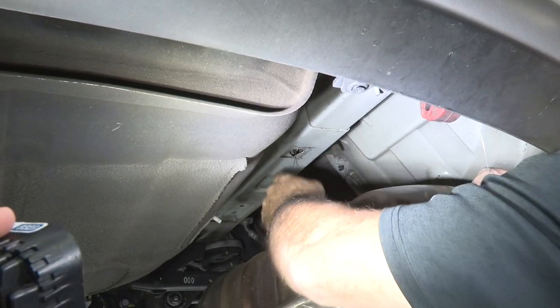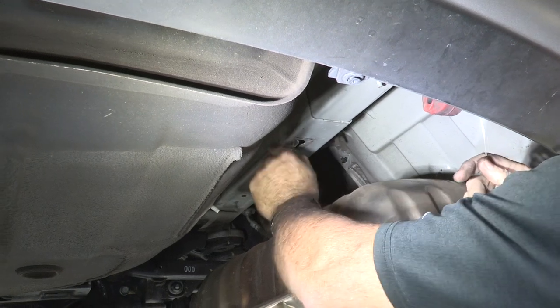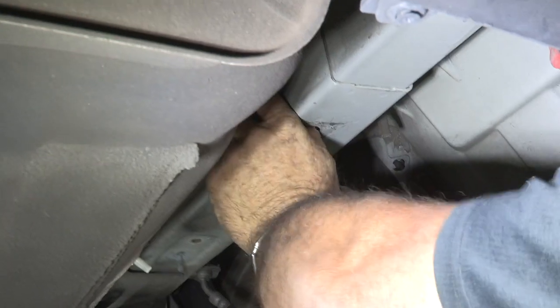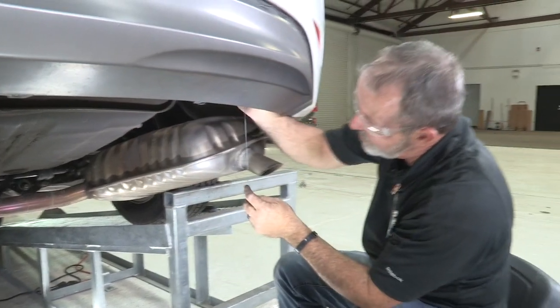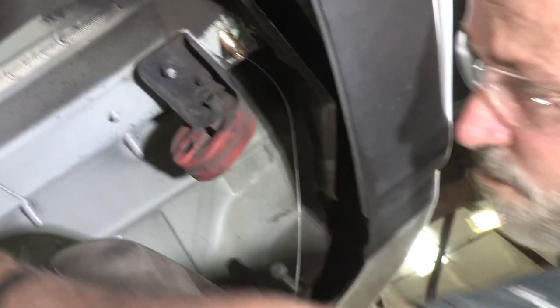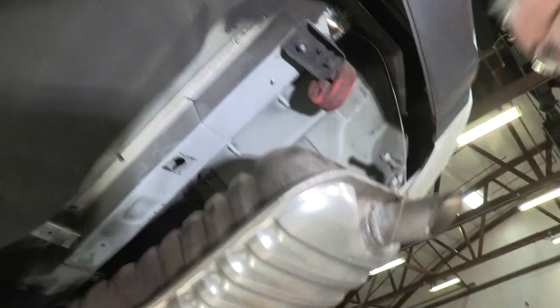Now we'll get that pushed out of the way and put in our carriage bolt. Pull on it and it should come right out the end of the hole — just like that. For the most forward hole, we're simply going to push the hardware in and then straight back down — it's called a reverse fishwire technique.